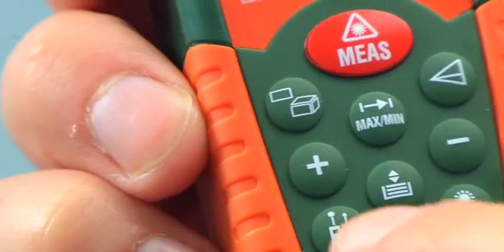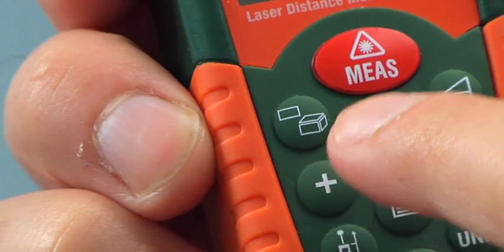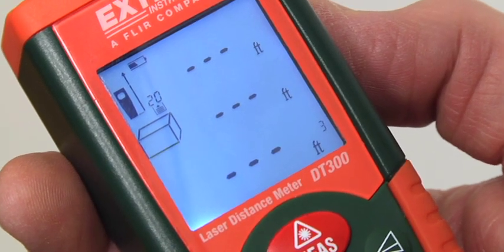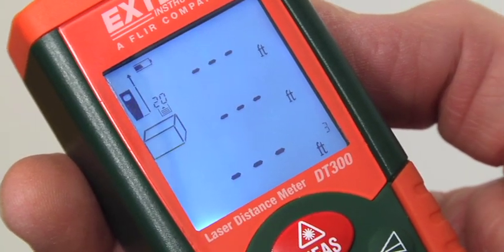Volume is just as easy. I hit the button twice to put me into volume mode, and again it's the same thing — there's a flashing indicator to let me know which measurement I'm taking. Right now it's telling me to take the length. As soon as I've done that, it tells me to take the height and the width, and calculates the volume of the room in cubic feet and cubic meters.